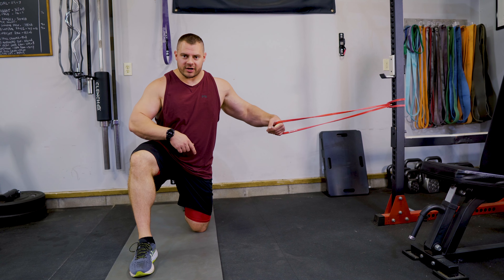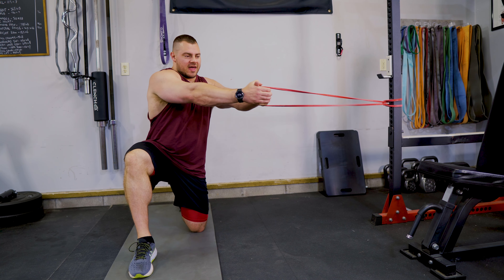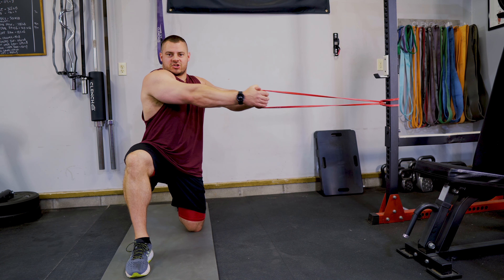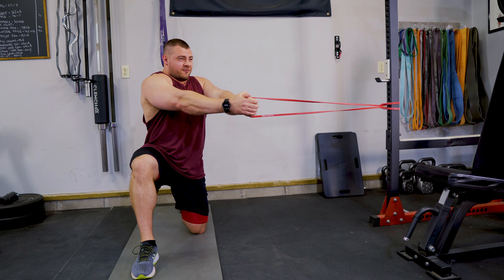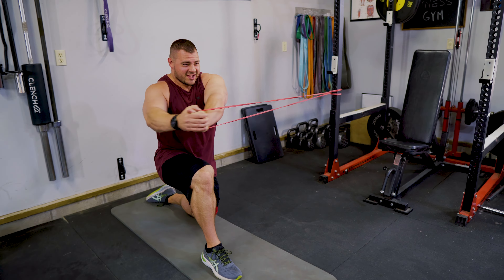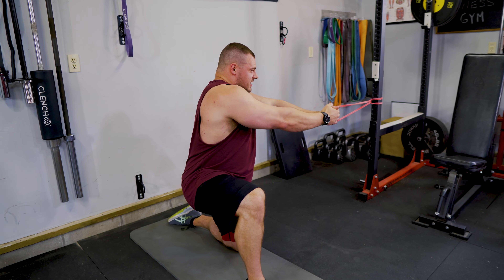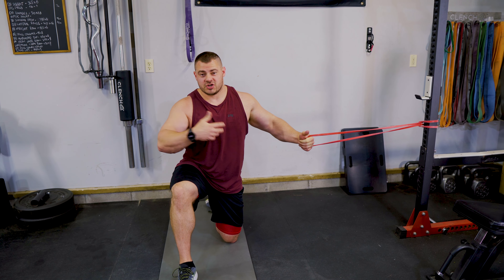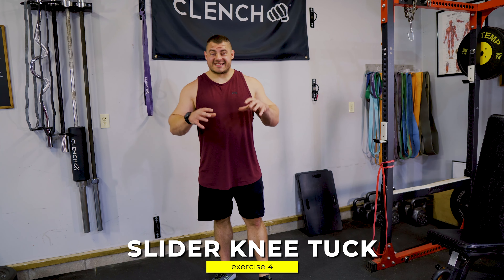Get into a split lunge kneeling stance — the leg closest to the anchor point is down, the outside leg is up at about 90 degrees. Be far enough away so the band is pulling you into a rotated position. Keep your arms straight and rotate as far as you can, keeping that inside arm straight, then fight it on the way back. Nice and controlled, core pulled in tight, squeezing those abs. Then turn around and switch sides so you work both sides evenly.